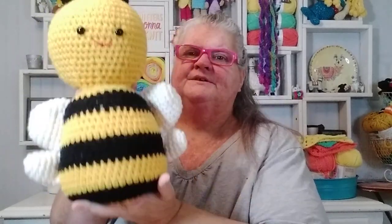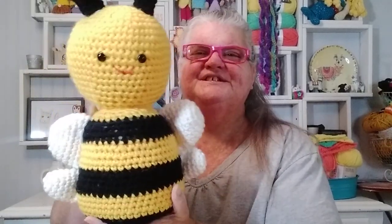I didn't do the stinger part. I ended up turning it so it could sit, because if it had that pointed stinger on the bottom it wouldn't have sat properly. A lot of people ask about the bee in the background, so I wanted to point out which book it's from and that I just used bigger yarn to make it bigger.